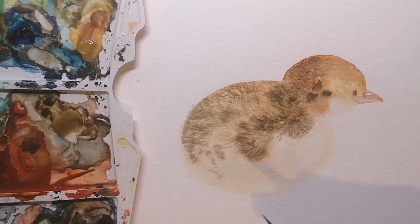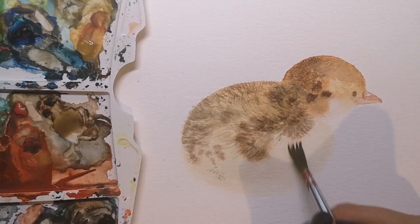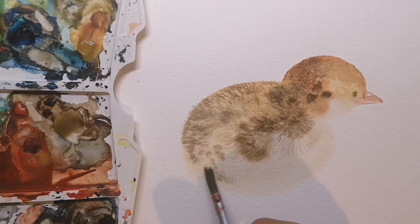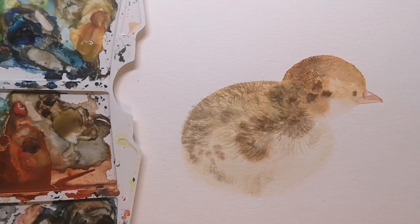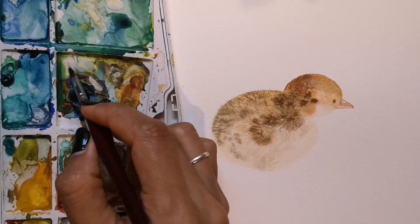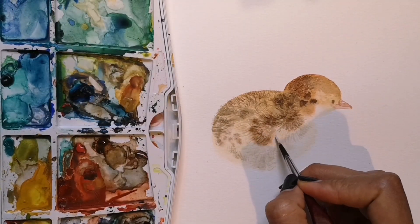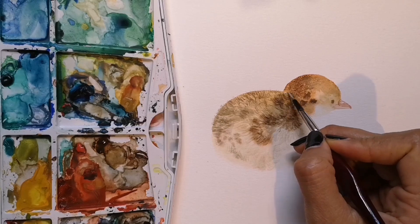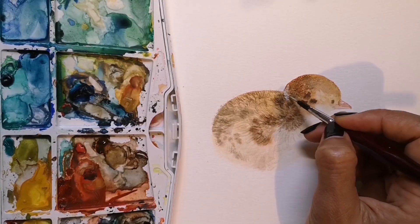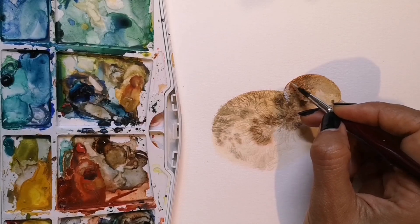The downy feathers on the tummy are very fluffy indeed and do not go in a particular direction. So once the brush is splayed, a very light pale brown that's darker than the wash beneath can be used to convey the sense of fluffy, non-directional downy feathers.